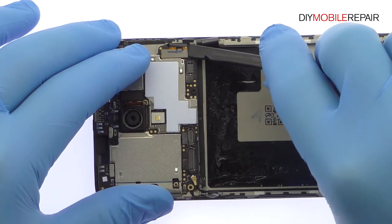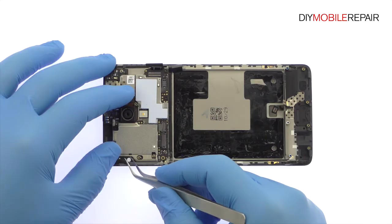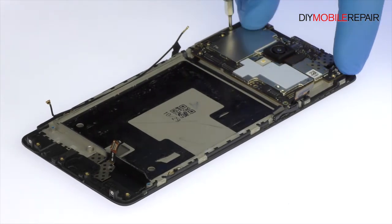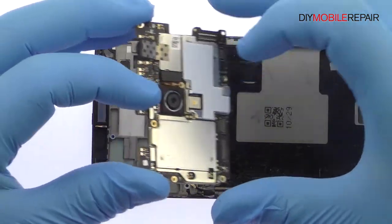Disconnect the Oneplus 3T display cable and the signal cable from the motherboard. Remove the seven Phillips screws. With the cables and screws out of the way, free the Oneplus 3T motherboard from the phone.